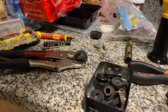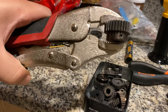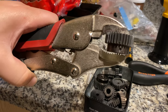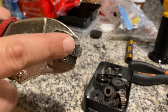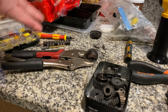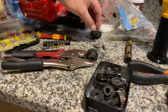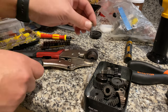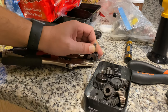I'm going to demonstrate it again for you on this pinion gear — it has a loose grub screw inside. I don't want to throw the gear; it's expensive. Even if it's five dollars, why throw it? Just get yourself this tool and start working on it.